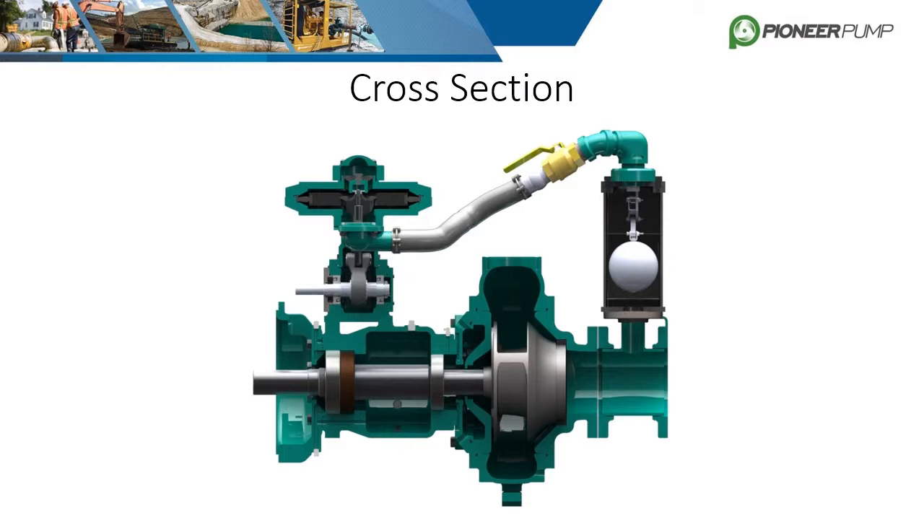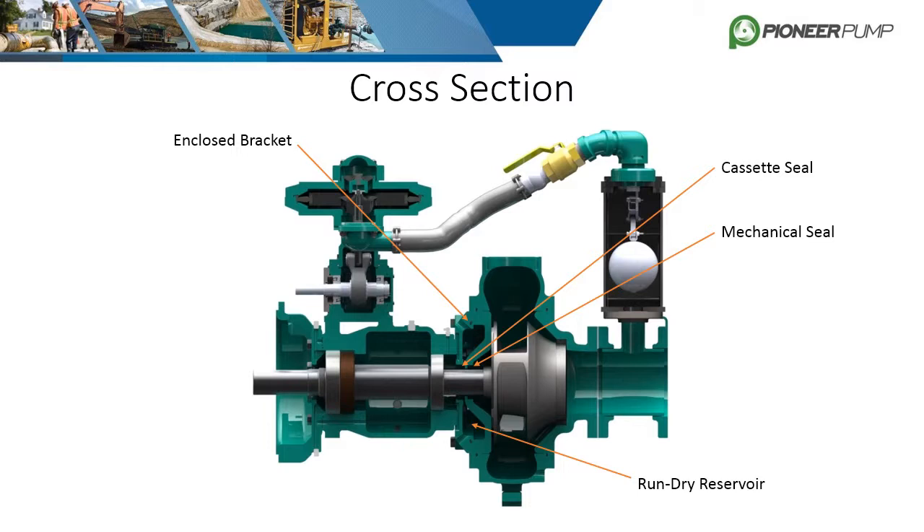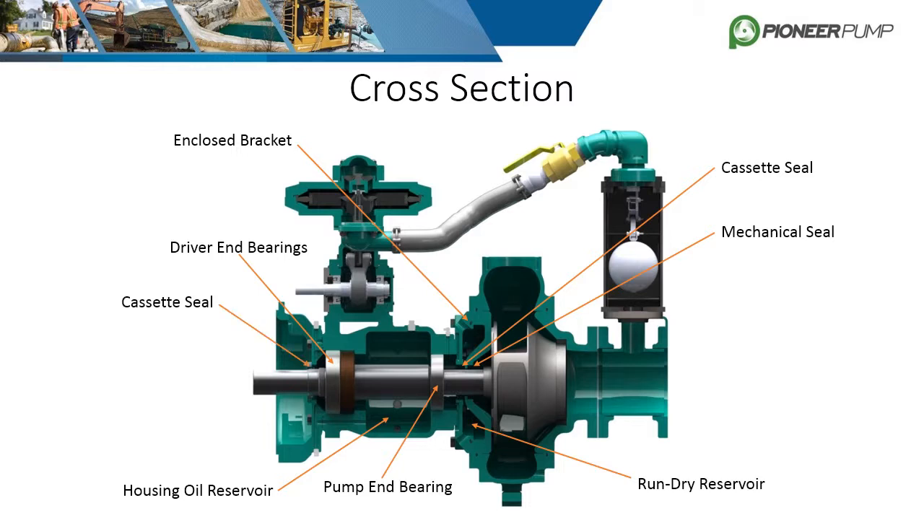The component breakdown covered the major components but skipped over the bearings and seals, which are just as vital to the functionality of the pump. The mechanical seal is located behind the impeller inside the enclosed bracket but before the bearing housing. Its purpose is to prevent fluid from leaking out of the back of the volute into the run-dry reservoir while allowing the shaft to freely spin. A cassette seal is installed in the bracket to keep the oil from escaping. Bearings are installed inside the bearing housing and vary in type and quantity depending on the model and size of pump. The bearing housing itself is filled with oil or fitted with grease zerks to keep the bearings lubricated, and another cassette seal is utilized on the driver end of the bearing housing to contain the oil.